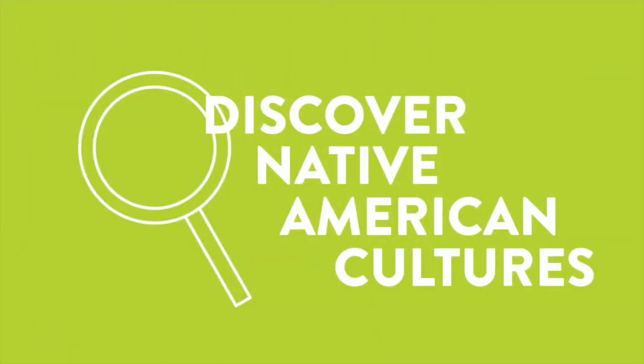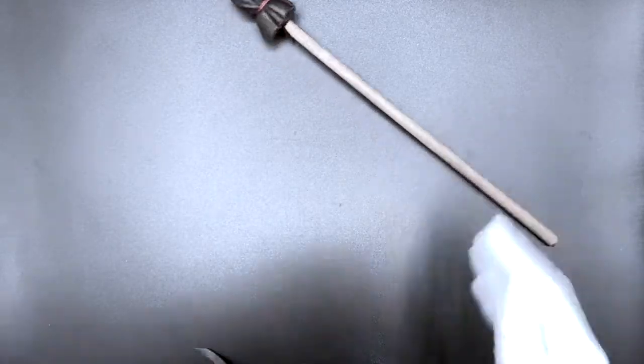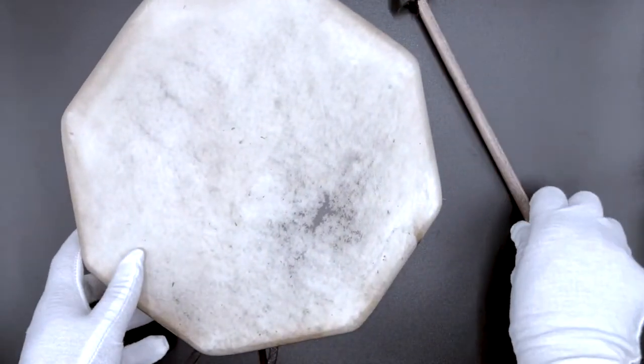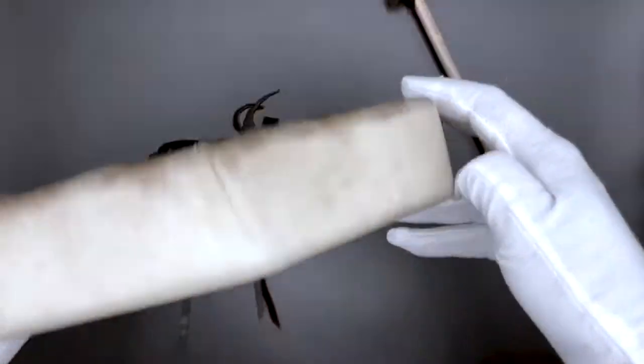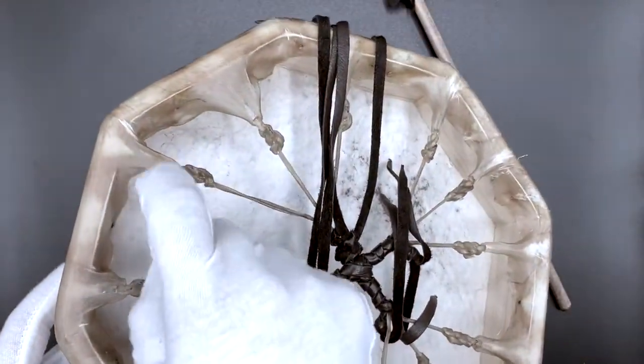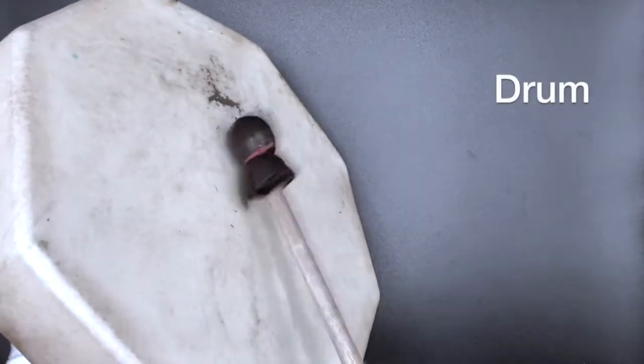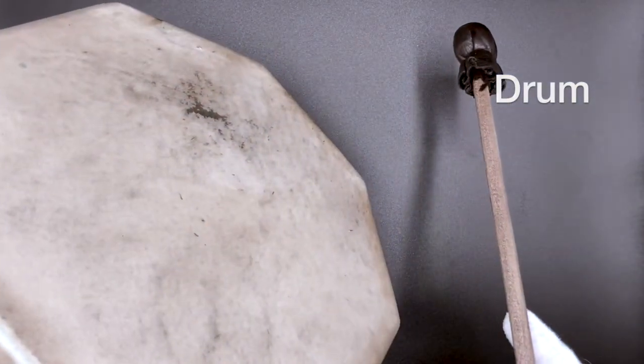Okay, let's get started. We are exploring Native American cultures today. The first object that we will be looking at together is this one. Upon first glance, what does this object look like to you? Check out the texture here.